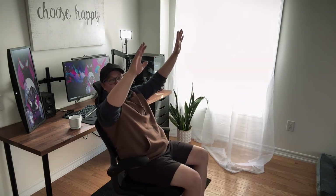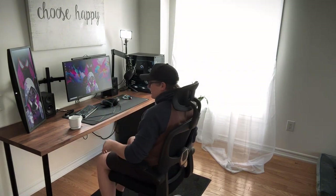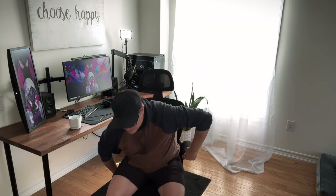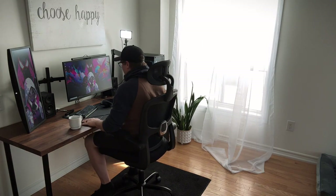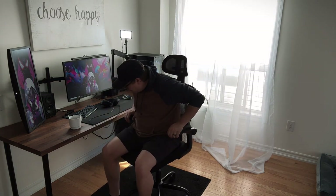Oh my god, this feels really nice. And it reclines — it reclines! Does it lock? It locks too — perfect. Let's see how high we go. This is the lowest option I think. Oh wow, that goes really high. That is really nice. I'm gonna give it a little bit and I'll give you my full review on the chair.